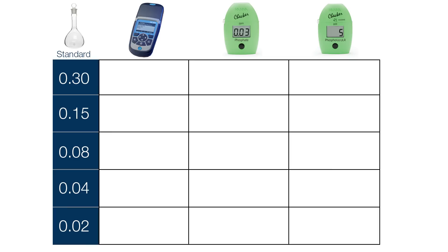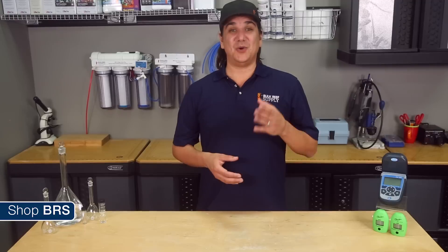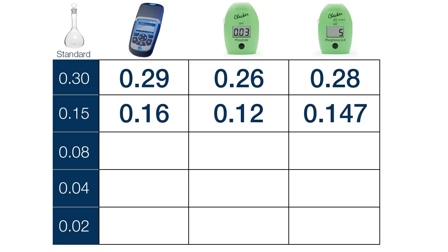Our first test was with a phosphate standard solution of 0.3. The Hach DR900 measured 0.29, which is extremely close. The Hanna phosphate checker read 0.26, which was right on the edge of its accuracy range. And the ultra low range phosphorus checker gave us 92 parts per billion, which converts to 0.28 ppm phosphate — very close to the 0.30 reference solution. So at 0.3 phosphate all of the meters were accurate enough for our purposes. Testing a standard of 0.15, the Hach read 0.16, the Hanna phosphate 0.12, and the Hanna phosphorus 48, which converted to 0.147 — almost dead on. All three acceptable.